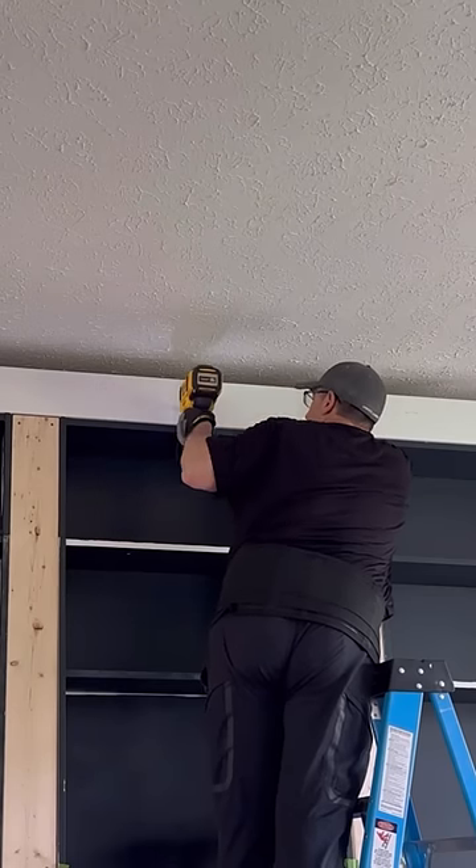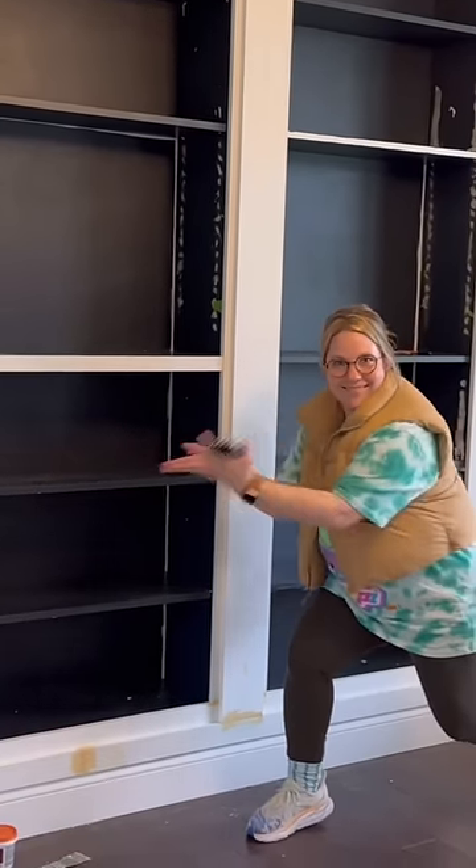After a brainstorming session, we started to add all the front trim pieces on. Here's Crystal modeling them for you.